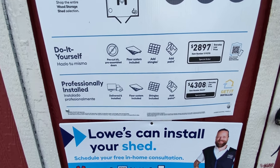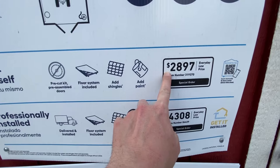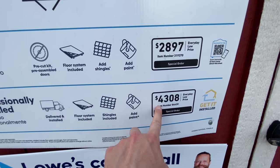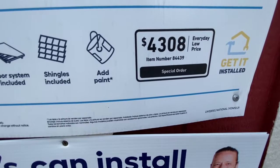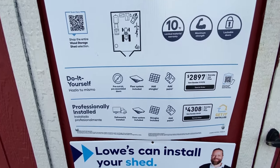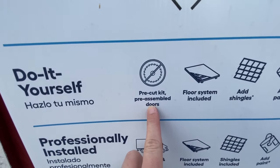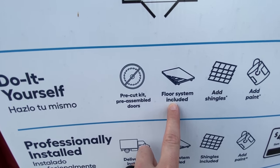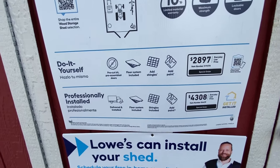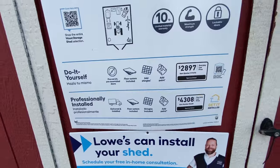This 10x12 version — build it yourself for under $3,000, or actually have them build it for you for $4,308. Everything comes pre-cut, the floor system is included, and you add shingles and paint. That's what it says for the details on the DIY.